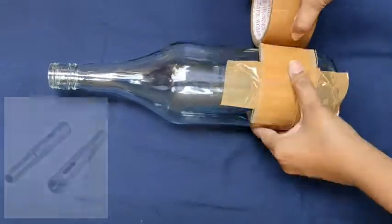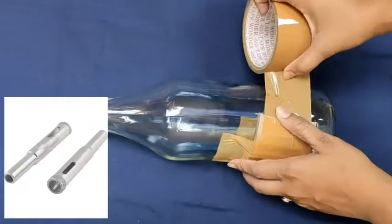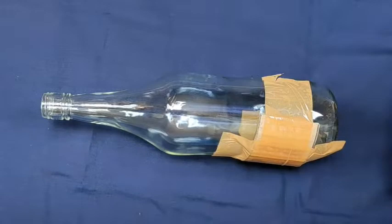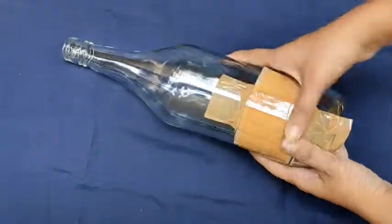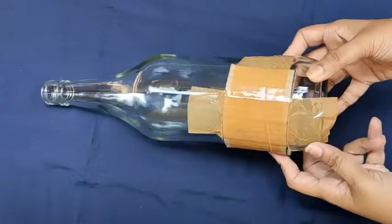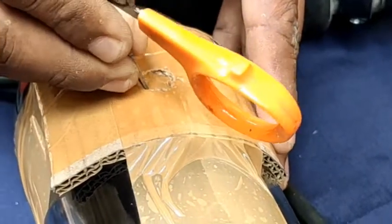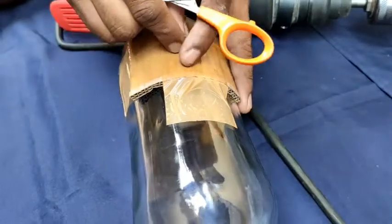One more important thing — the drill bit for glass is different from the one used for other surfaces. I will attach a picture so you can get a better idea. Make sure you use the correct drill bit. Mark the spot where you want to make the hole and then do the same drilling process.